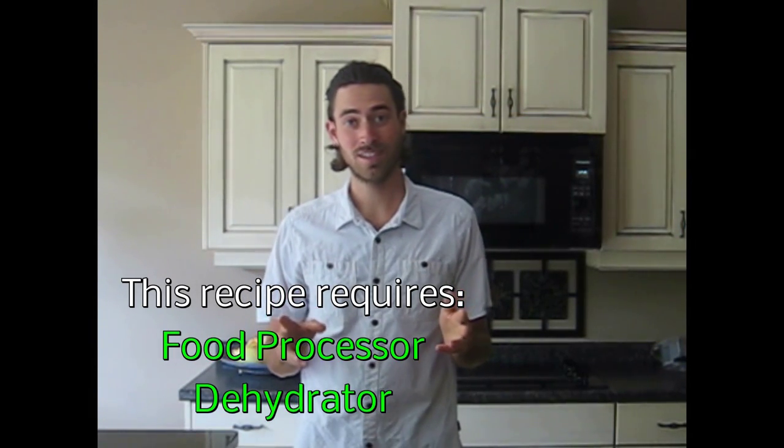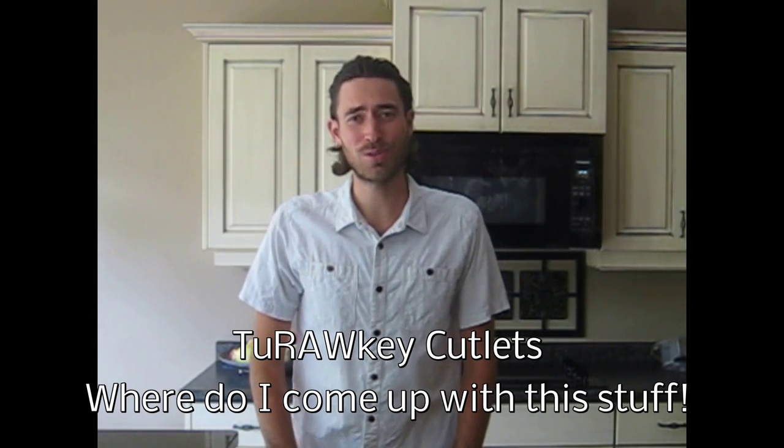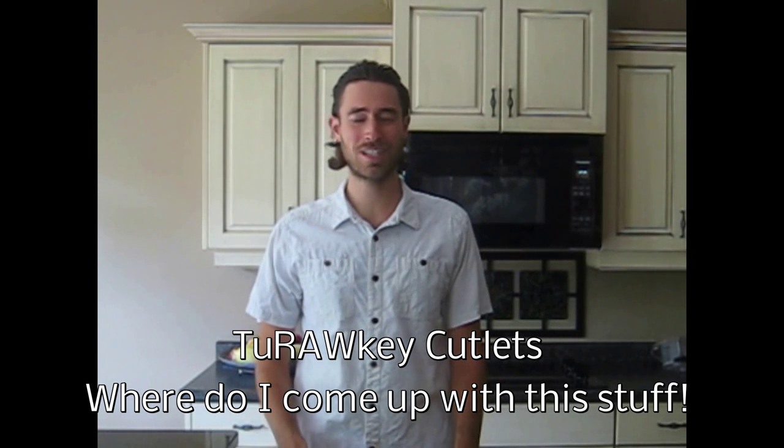Hey y'all, thanks for watching. This is part one of our Thanksgiving feast. We are making turkey cutlets.